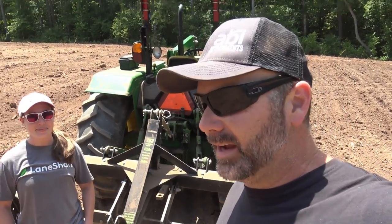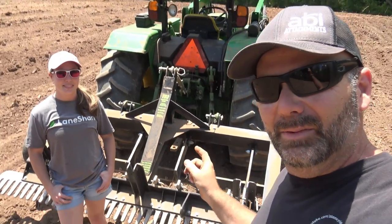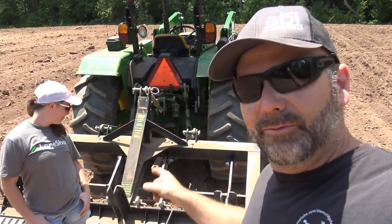Hey there folks, this is Josh Stoney Ridge farmer and Mrs. Stoney Ridge, and today is the day we put down seed. We use our TR3 landscaping rake to finish off this section of land. If you guys have been following the series, we are clearing off a 22-acre section of land up the top of this hill.